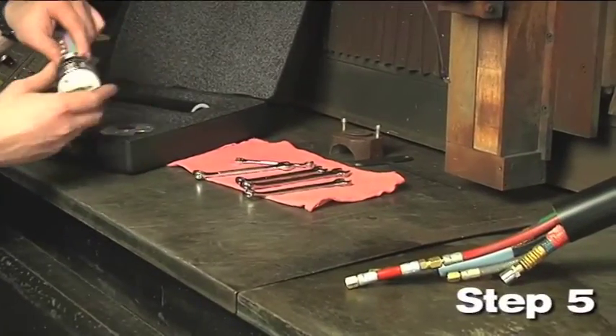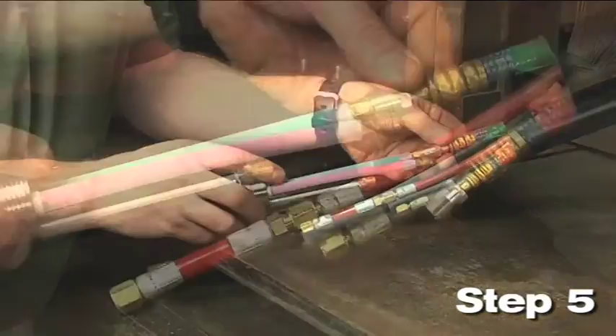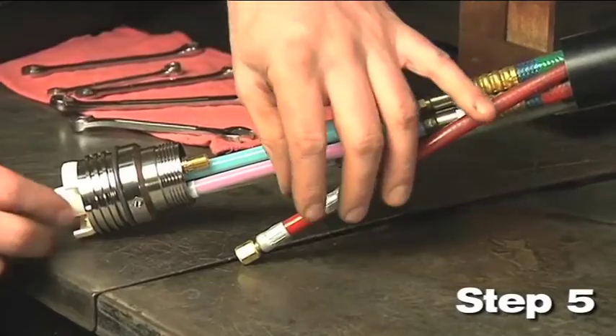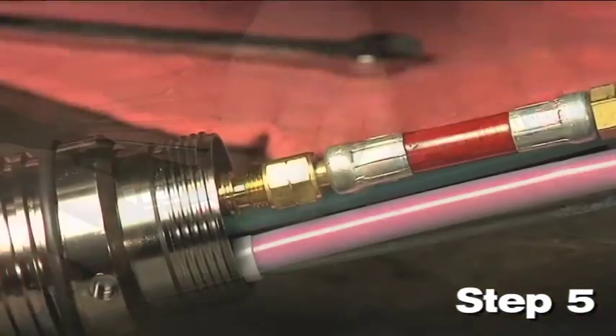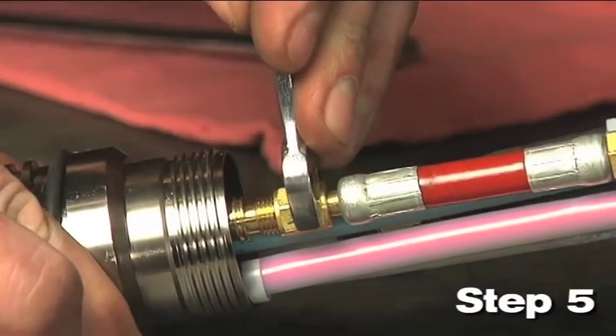Step 5: Install the quick disconnect receptacle. Connect the torch receptacle to the torch leads. Connect the green and red coolant hoses to the fitting on the receptacle with the corresponding color. Connect the cap sensor lead, the plasma gas hose, and the shield gas pilot arc lead to the torch assembly.